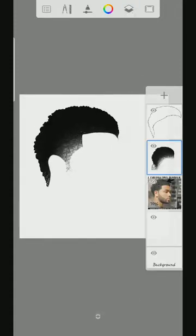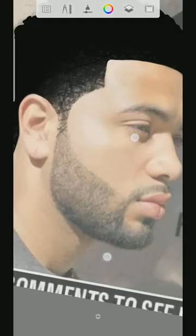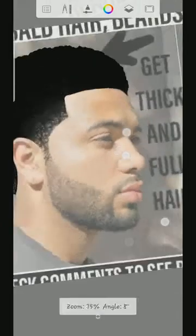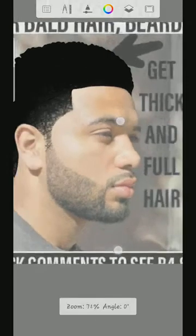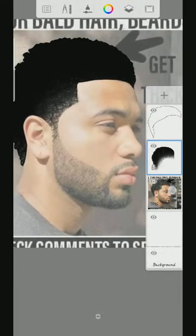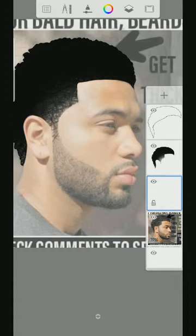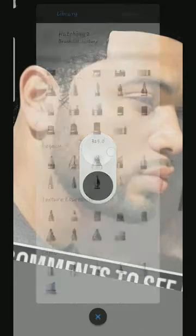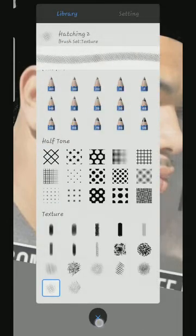So once that is done, we'll be going over to the beard. So in this case right here, I want to keep it very easy and simple. We'll go here, then create a new layer, then use this hatching tool.